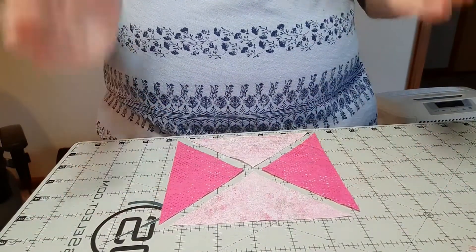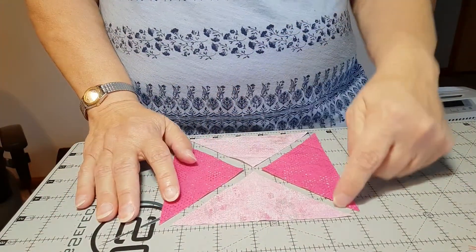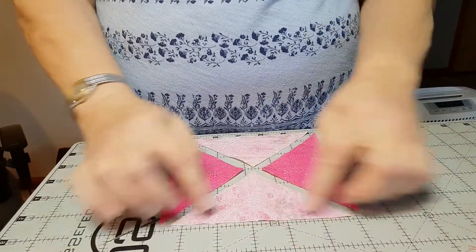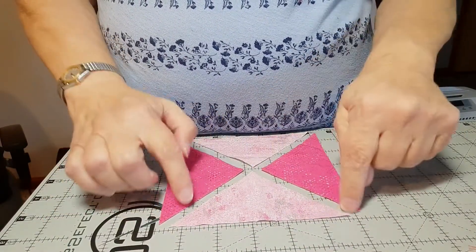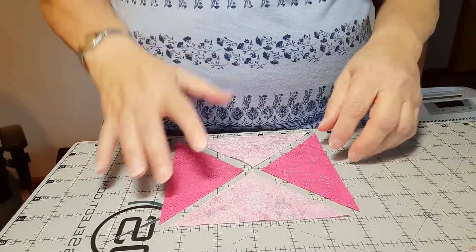The reason they are cut on the diagonal both ways is because that puts a straight-of-grain edge on the outside. So these are all bias edges, so just be careful when you sew them.